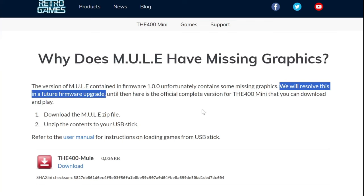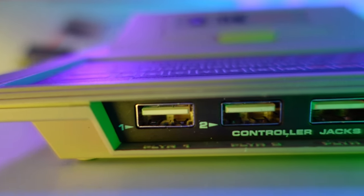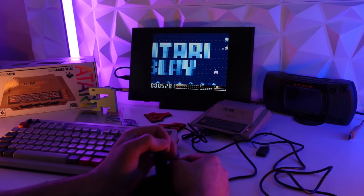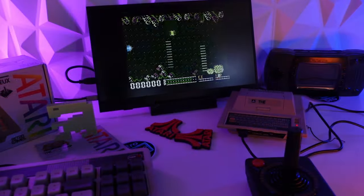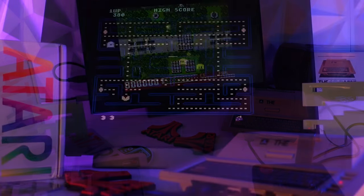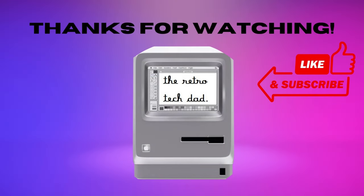I'm pretty excited for the future possibilities here with the 400 Mini, both from Retro Games who I do think will be providing future firmware updates much like they did with the A500 Mini, but also excited to see all the fun stuff the community will contribute. It's really the community aspect that makes devices like the 400 Mini so much better and more memorable, really taking us back to a much more simple time when it was truly just about the games and our experiences with them. I thank you for joining me on this journey exploring the new 400 Mini — please leave your favorite games and recommendations in the comments. As always, I am the Retro Tech Dad, and I thank you so much for watching.